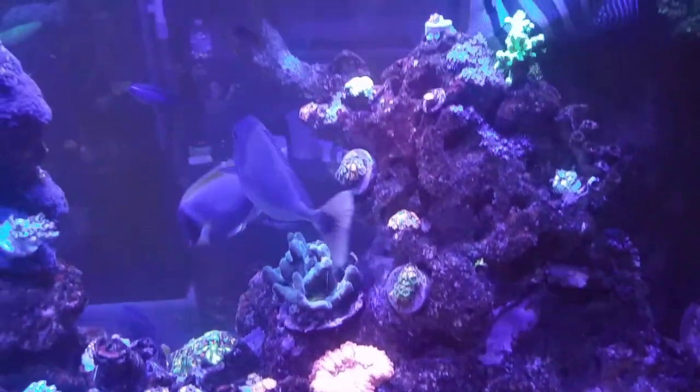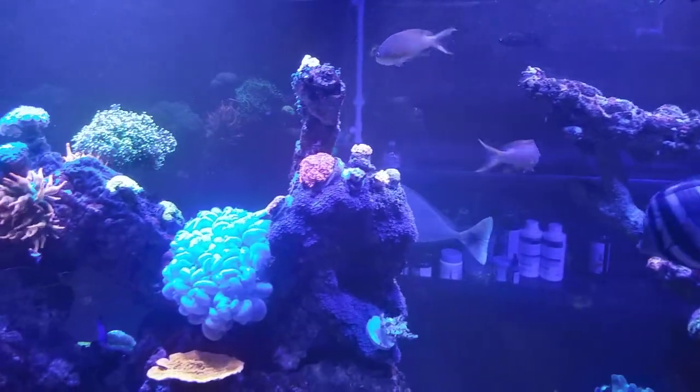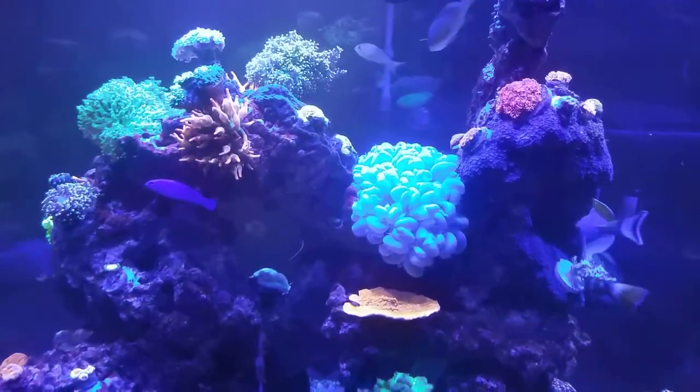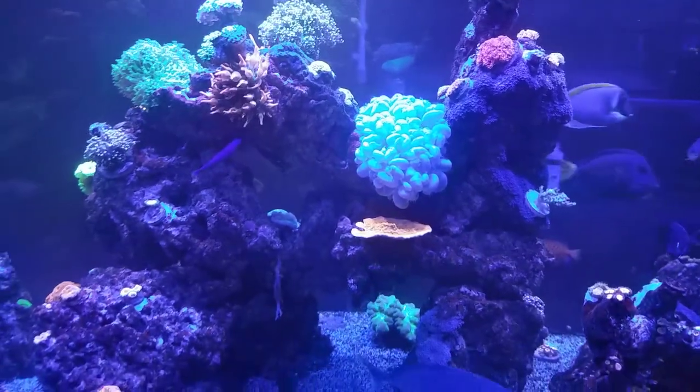I do notice my rock structure does cause some shadowing, which is okay, but I want to cover every inch of rock with awesome coral. The only problem with shadowing and trying to get every inch covered is that they don't work out well together.